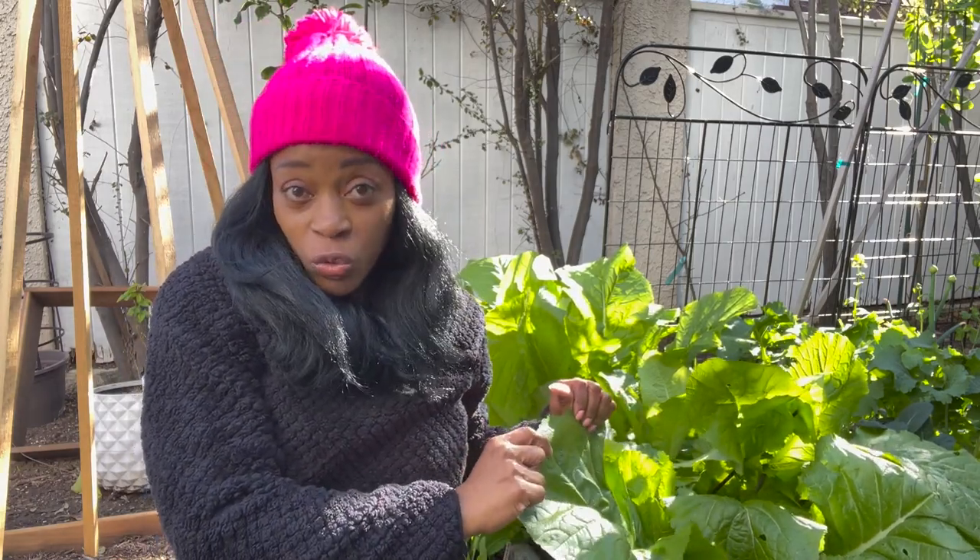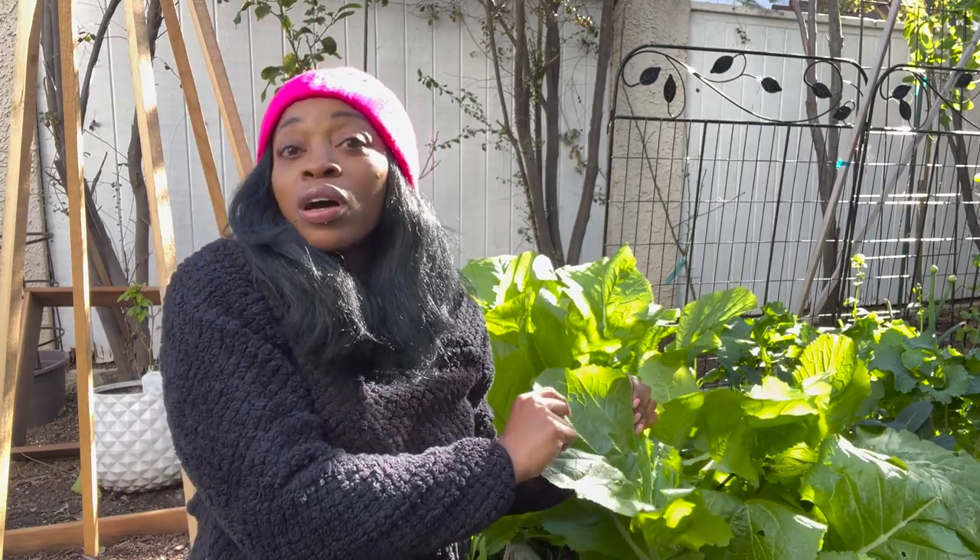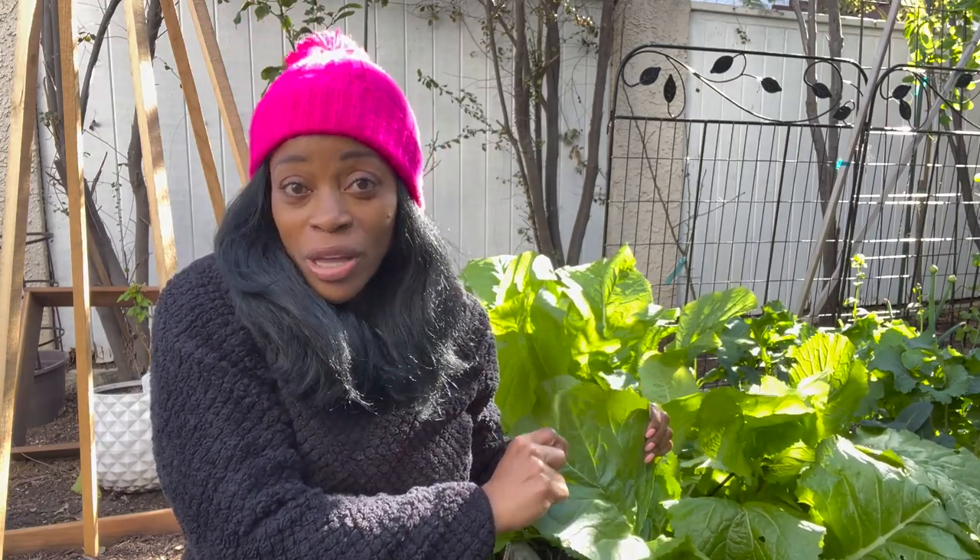Today I am harvesting these huge Indian broadleaf mustard greens, one of my favorite greens I've been growing for two to three seasons. I'm going to take you through the process of planting the seeds to harvesting your mustard greens.